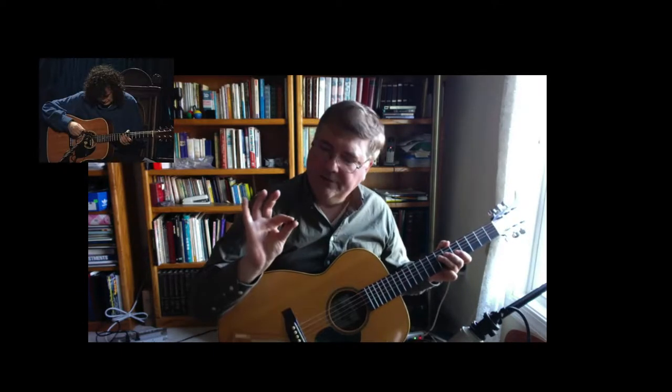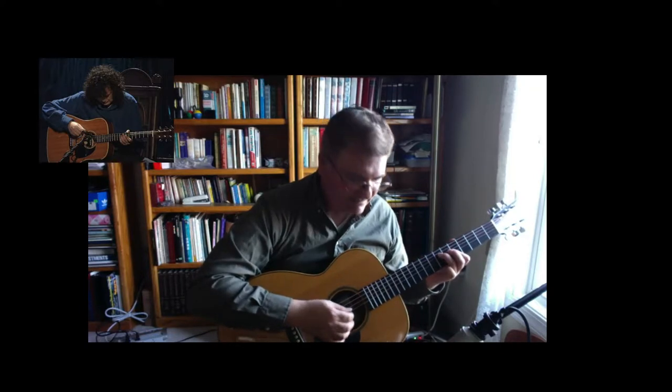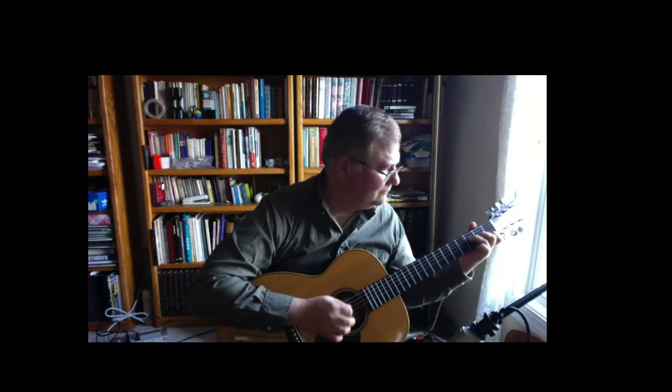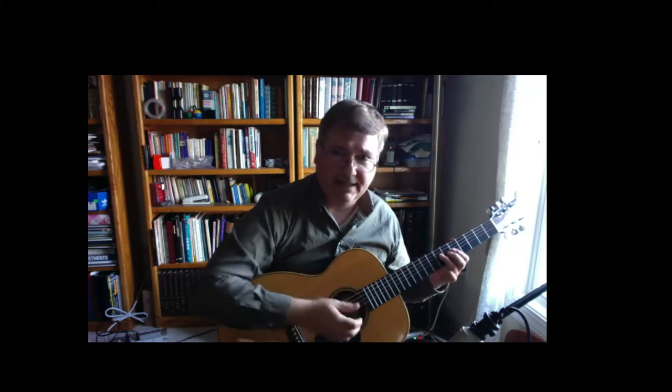I'd like to briefly mention that finger picking is absolutely critical when it comes to playing certain types of music, and you should develop your skill as a finger picking guitarist as well as using a pick. Some guitarists combine both — Jimmy Page from Led Zeppelin used to hold the pick between his index finger and thumb and then pluck with the other fingers, which I find almost impossible to do.